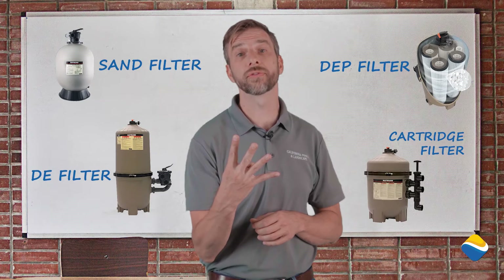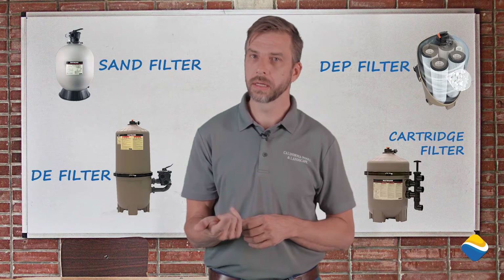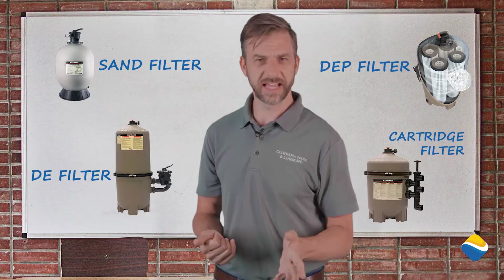On the market there are four types of filters: the sand, the DE, the new DEP, and the cartridge filter. Let's have a look.